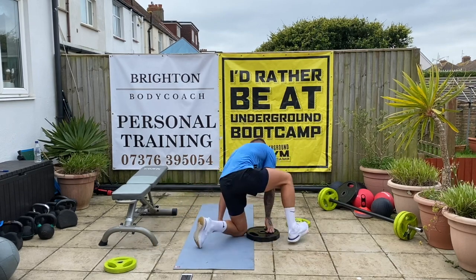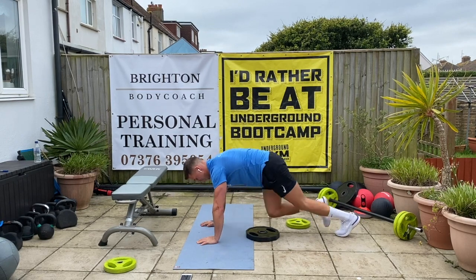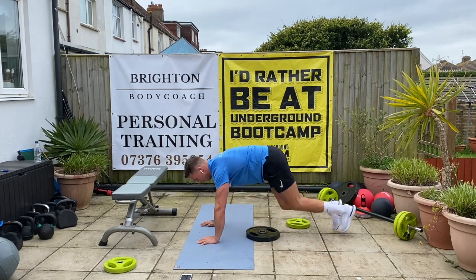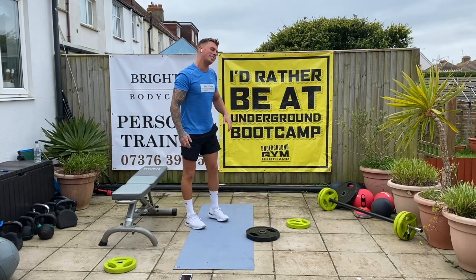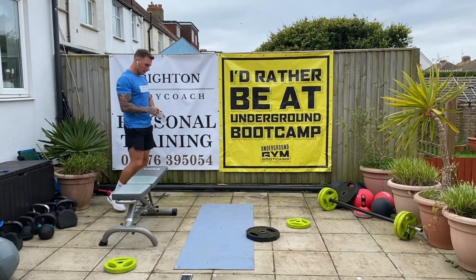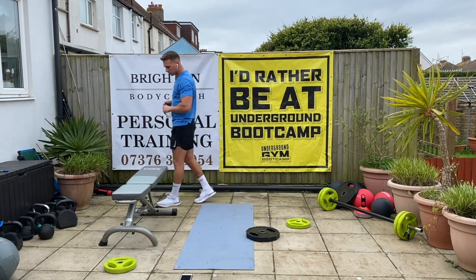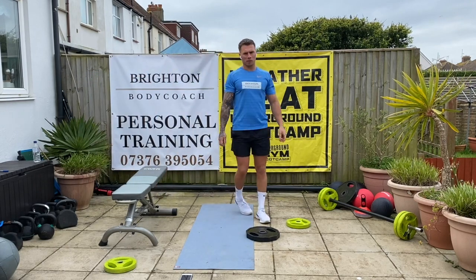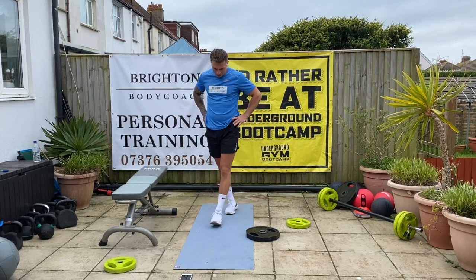Good. Thirty mountain climbers. Twenty. Good stuff, well done. Forty-five seconds rest and we go again. Well done — got 20 seconds left, and we go again.